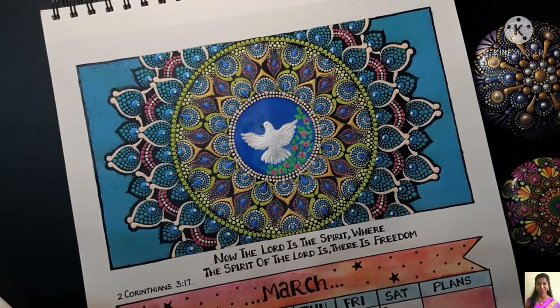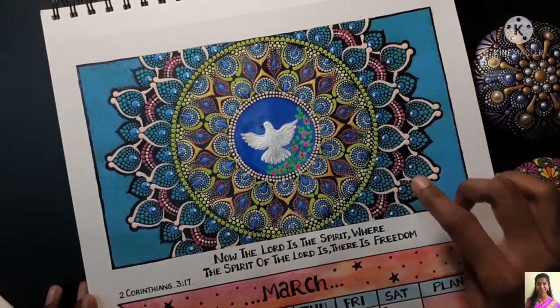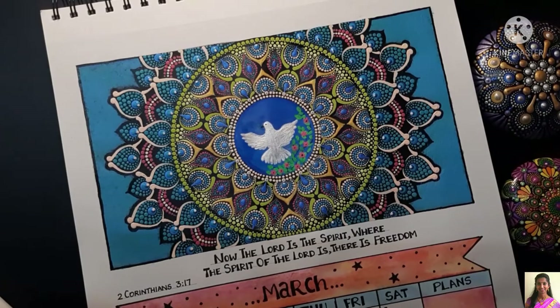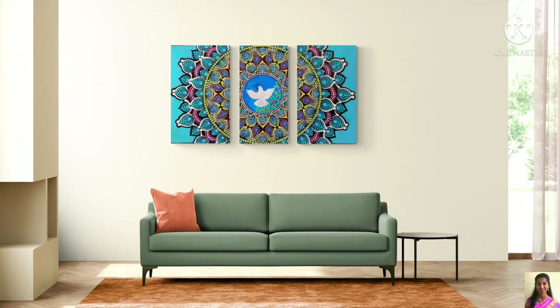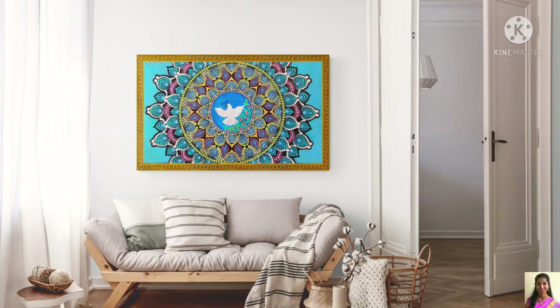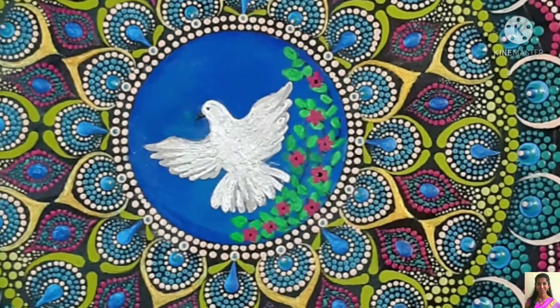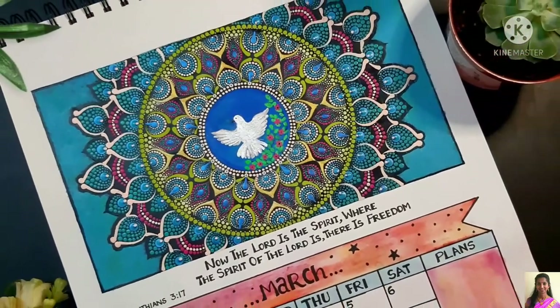For the center dot of all the petals, I did top dots with various shades of light blue, pearl blue, and white — this way it pops up much better. Instead of showcasing this as one single painting, I thought why not split it into three and showcase it on your walls — that's a different and helpful idea. Hope you liked my design and the idea behind it. Please subscribe to my channel, like, comment, and share the video. Thanks for watching, see you next time!